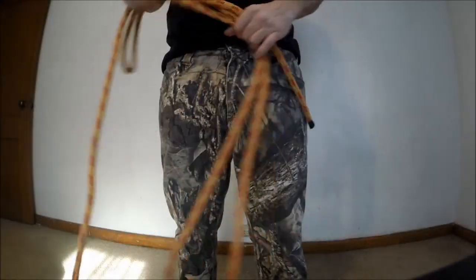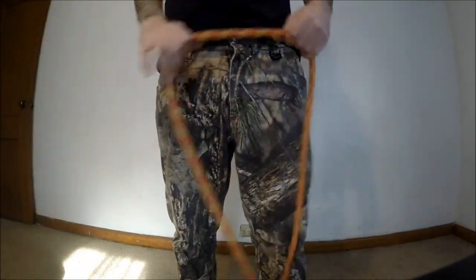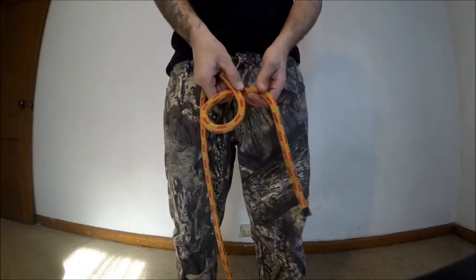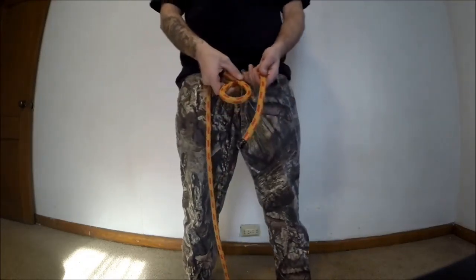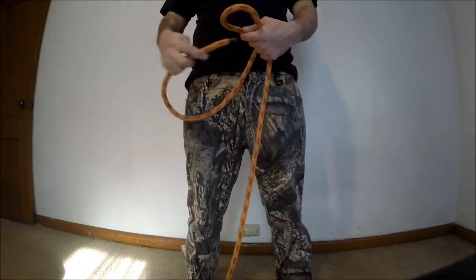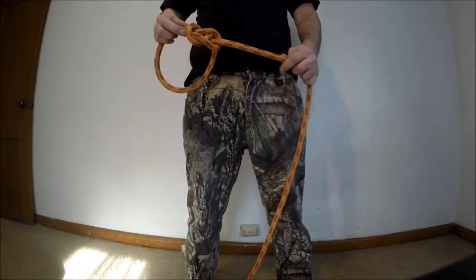Today I'm going to show you how to make a saddle for emergency uses — say you're on the ground and you need to get up in a tree to save or help a fellow climber, and you don't have a saddle. So this is the way I do it: make a quick bowline.